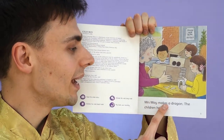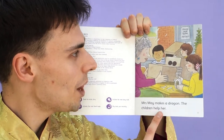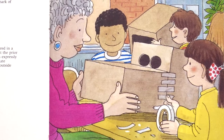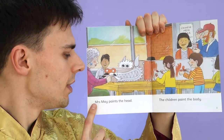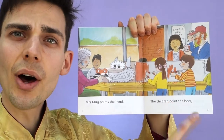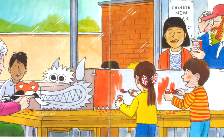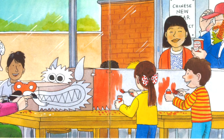Mrs. May makes a dragon. The children help her. Mrs. May paints the head. The children paint the body. What colour are they painting the dragon? They are painting the dragon red.